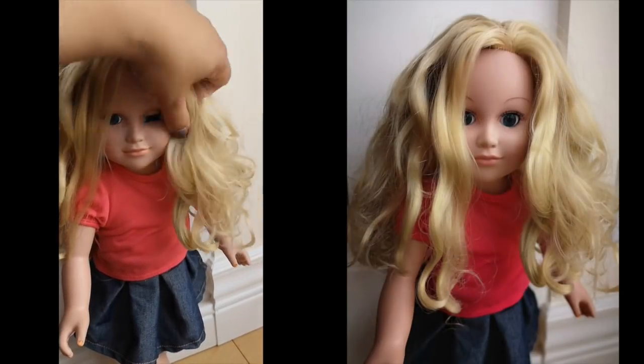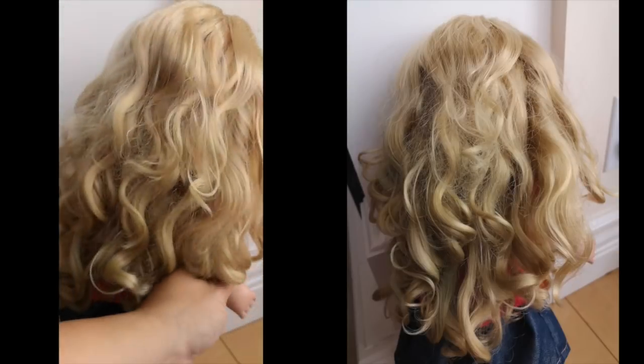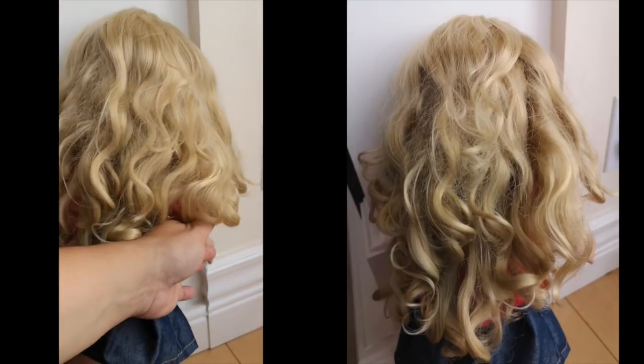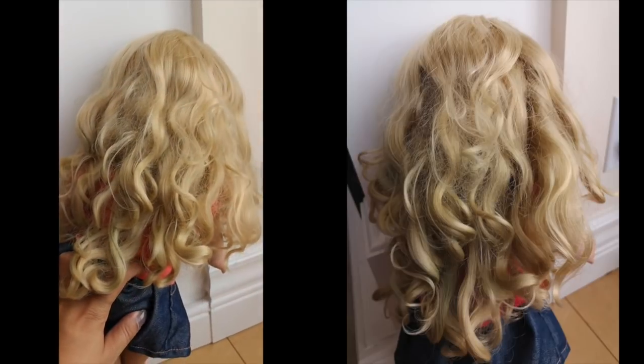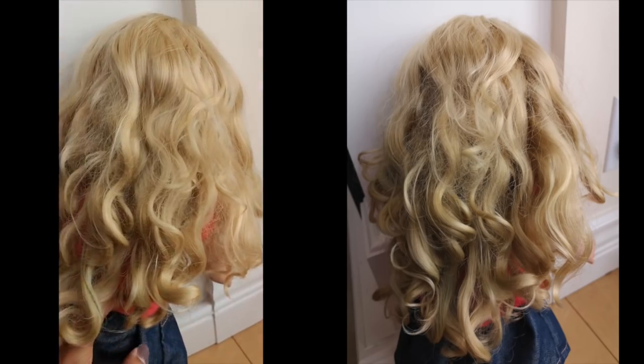Hey Missy Moose, I'm here with my MyLife doll Miley, and there's been a few of you that have been complaining about how messy her hair is and that I should be brushing it out, but she actually has a lot of knots in them, so today I'm going to try and fix her hair.